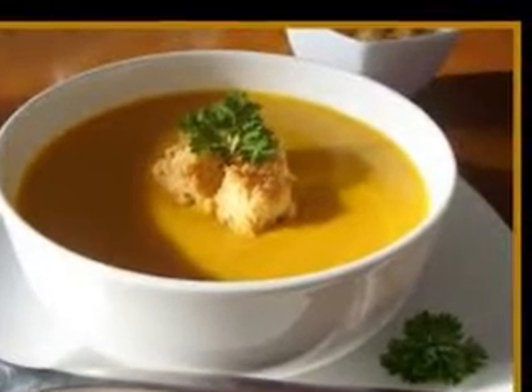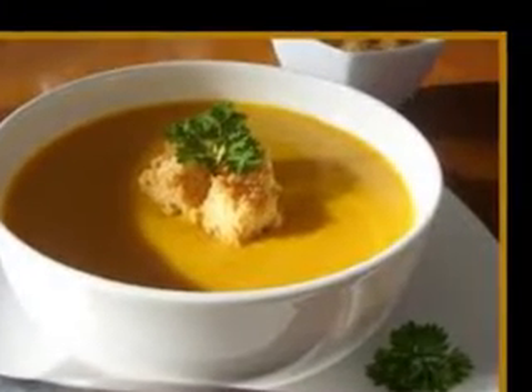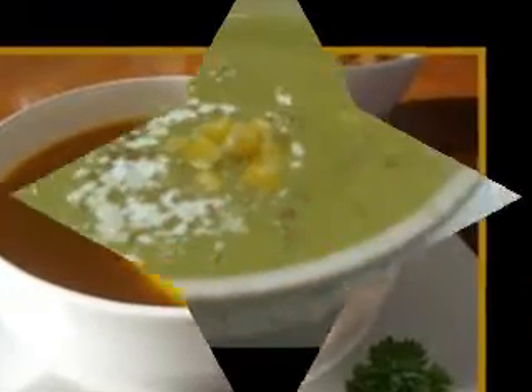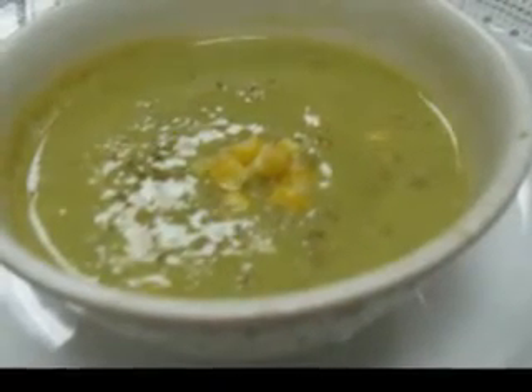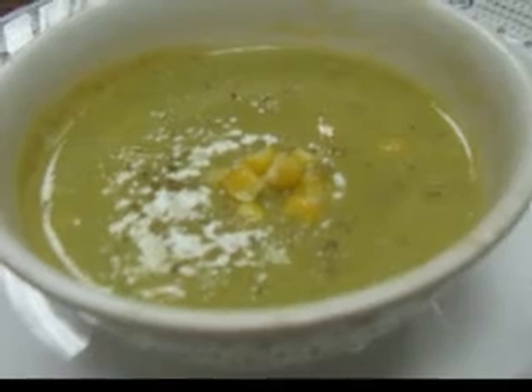Borscht is a soup that originated in the Ukraine and it is made with beef broth, beef, sliced cabbage, carrots, onions, potatoes, red beets, red wine vinegar, and sour cream.